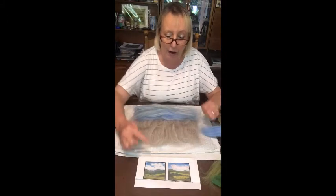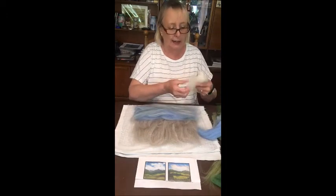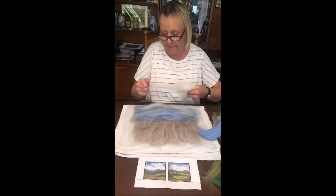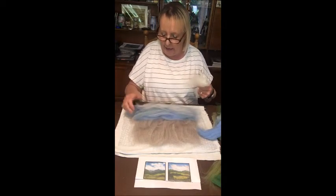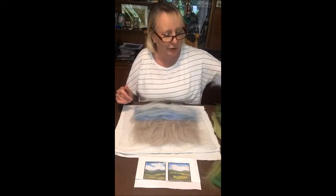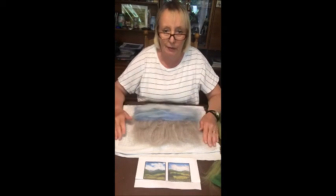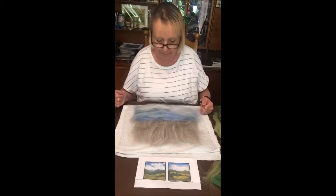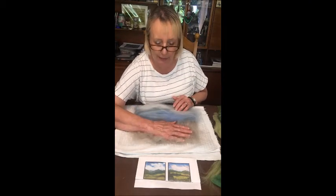Another thing we need are clouds, because in this country nine times out of ten we've got clouds. So here is some very beautiful white merino — very very softly make your clouds scudding across the sky. Ralph and I have noticed that some days you see a sky driving around and think if you painted that people would think you're completely mad, because you don't expect a sky to look like that — but actually you do. So there's your background, which is your base coat for painting with felt.